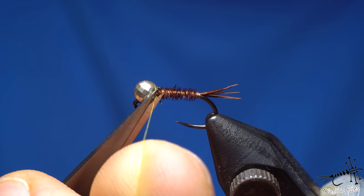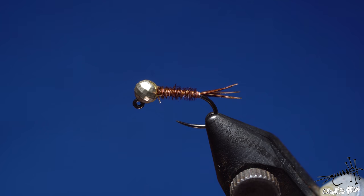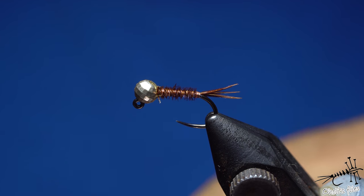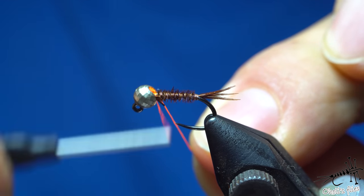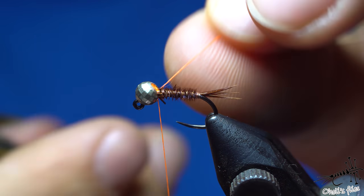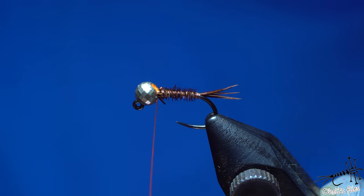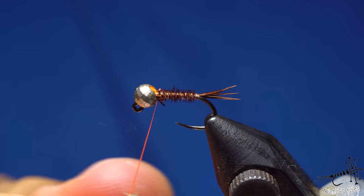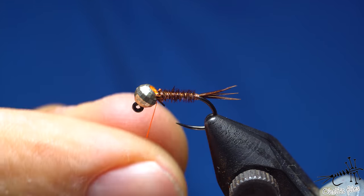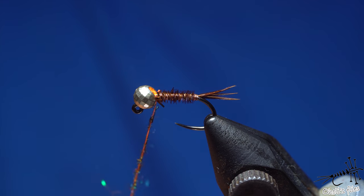I'll transfer to orange thread because I want to finish with an orange color as a hotspot. You can use any other thread color, add legs, a wing case cover — there are so many variations to this fly. But this is the basic one, and to be honest I don't think it's necessary to have too many variations in your box. The most important thing with a nymph is at what depth the fish are feeding and whether you're presenting your nymph there.